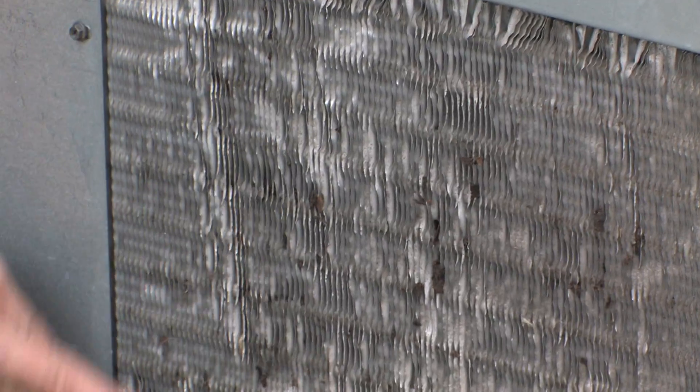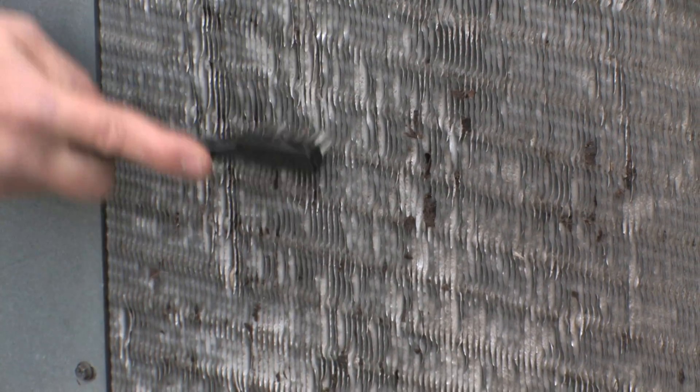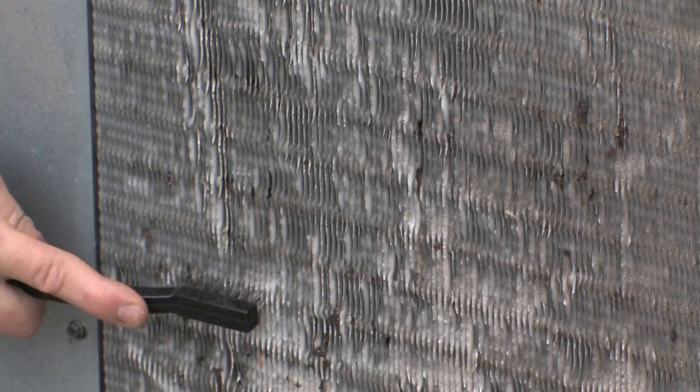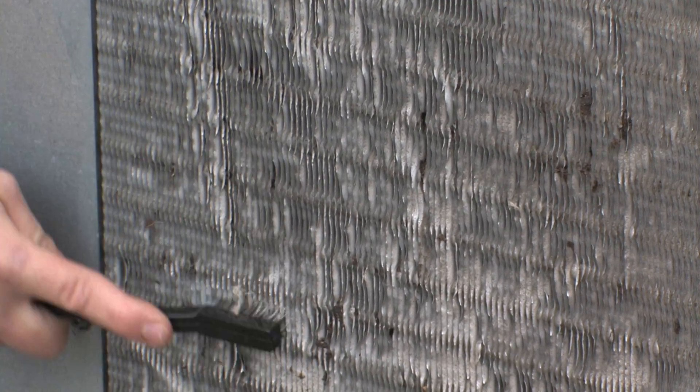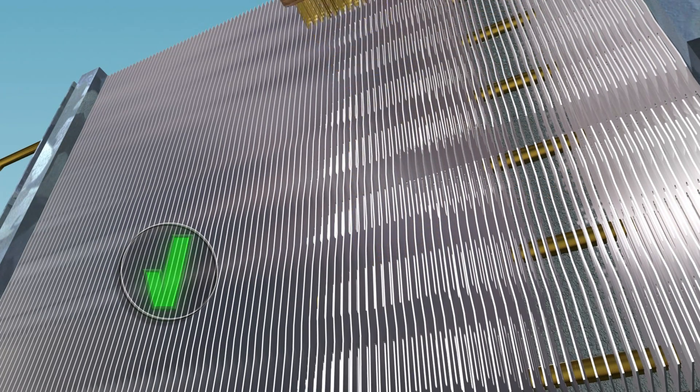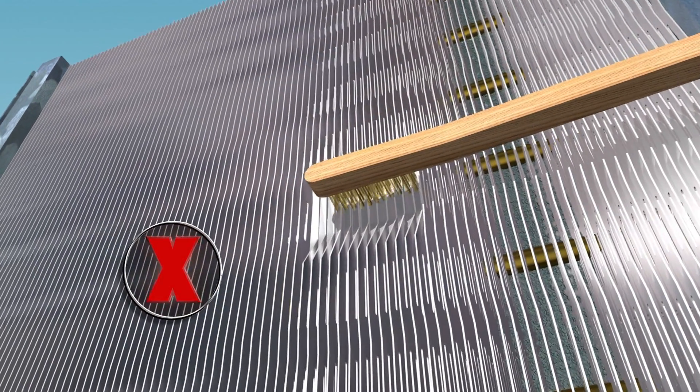Now let's take a look at the coil and give it a good washing. If your coils are extremely dirty, you may want to use a soft brush, brushing with the coil grain to remove excess dirt. Be sure to only brush coils with the coil grain and not against it, or you will bend your coil.